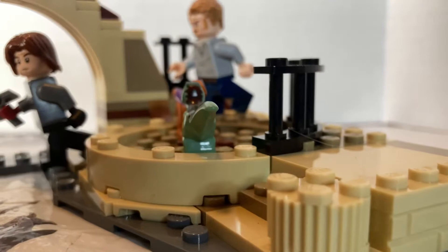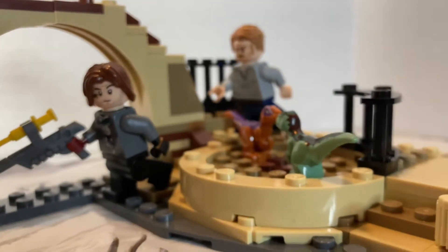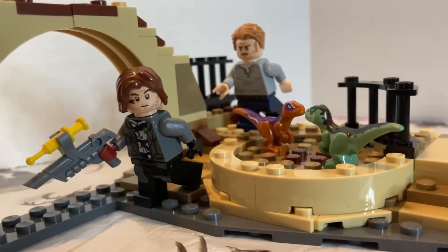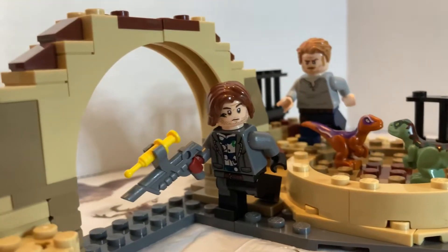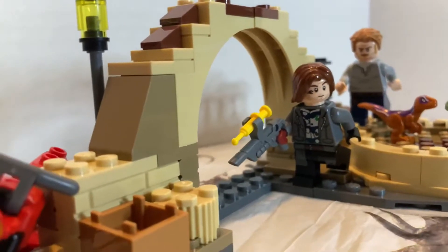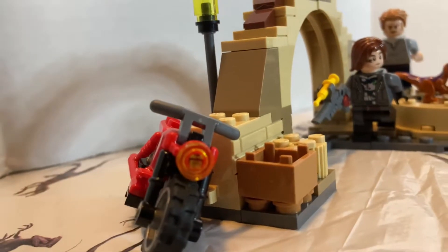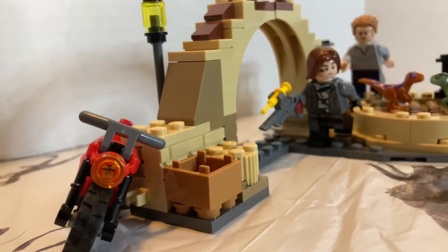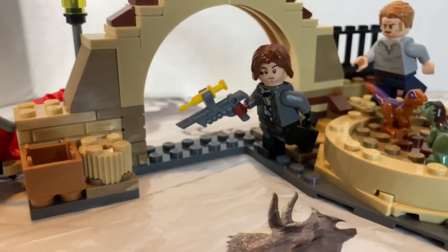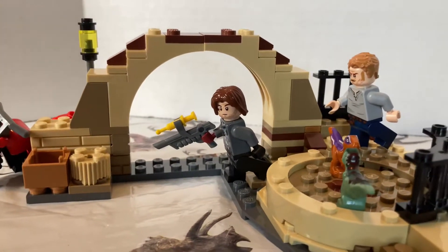On to the main set itself — this was super, super fun to build. It was surprisingly quick, too, and also surprisingly detailed. There is so much detail on this tiny, tiny set. I can pick up so many neat little details; it's like cool little architecture. Honestly, I could go on a bit about this set, but I don't want to drag this video out. So I'm just going to say this is a great set with great detail for something very small.